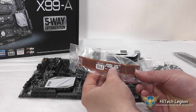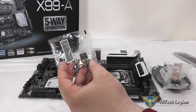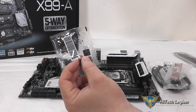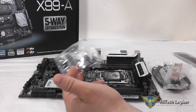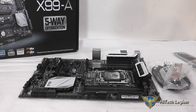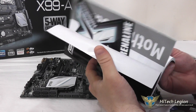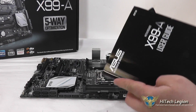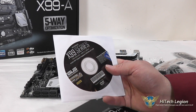You get a nice long NVIDIA SLI bridge. You also get Q-Connects, which is a quick connect setup for your front panel — you can connect all your chassis wiring to these first and then plug them right into the board, which is really nice if you take your motherboard out multiple times. And then of course there's a nice elaborate user guide, a sticker for your PC, and an X99 Series CD with all the drivers you would need.